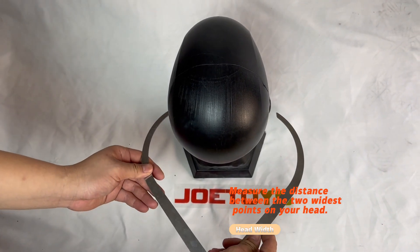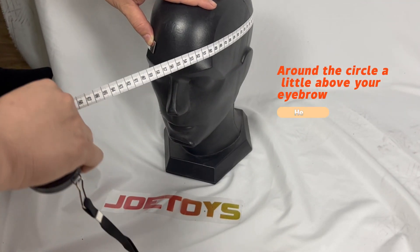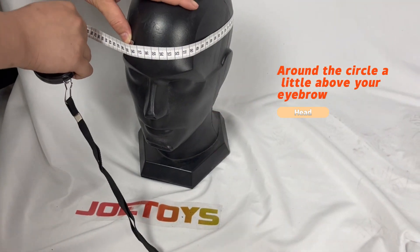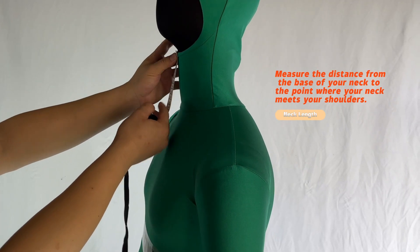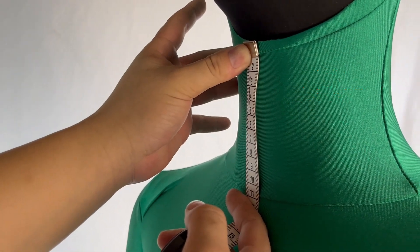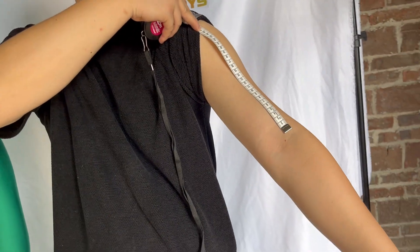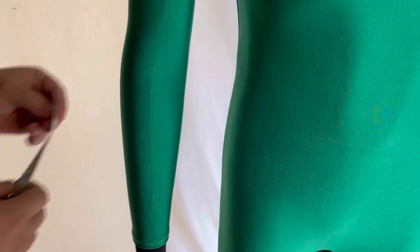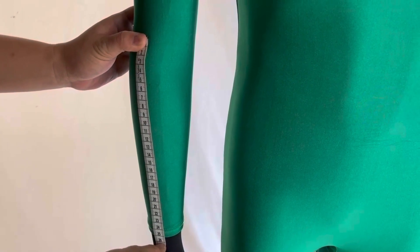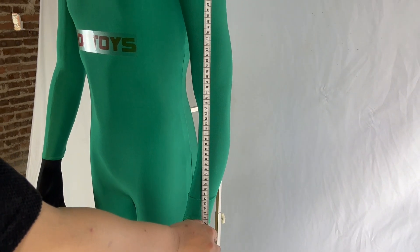Head width: measure the distance between the two widest points on your head. Head circumference: measure around the head, a little above your eyebrows. Neck length: measure the distance from the base of your neck to the point where your neck meets your shoulders. Bicep length: measure the length of your upper arm from your shoulder to your elbow. Forearm length: measure the length of your lower arm from your elbow to your wrist. Arm length: measure the length of your arm from your shoulder to your wrist.